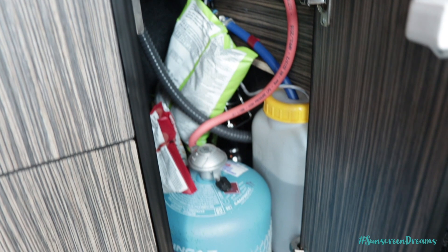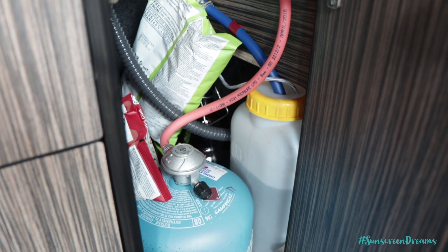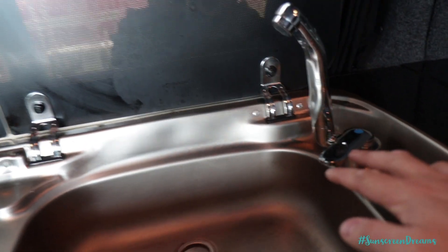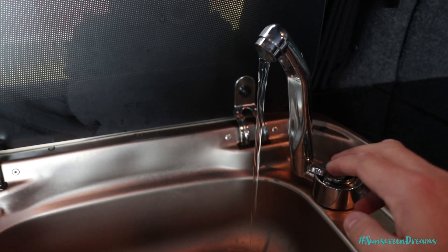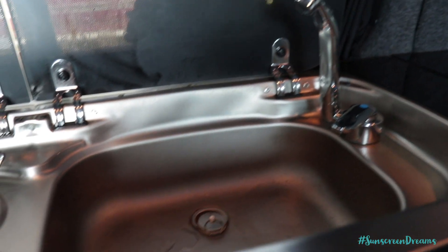And then finally over here, another full height door. This is where we've got our gas bottle. We've also got our fresh water tank in here as well, which has got a submersible pump in. So when we go up to our sink, we can lift the lever and then you get water coming out of your tap, which is a really nice handy addition we've got in the van.